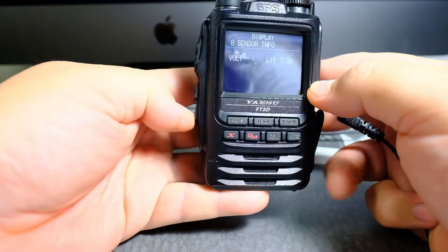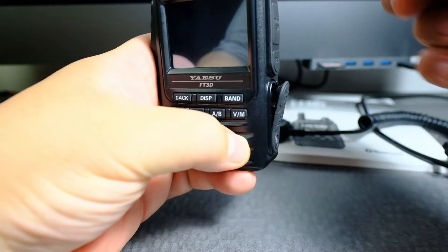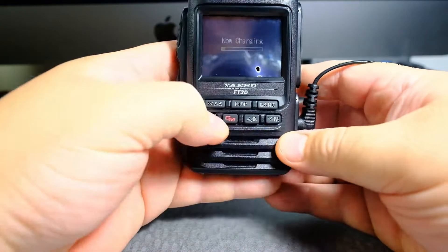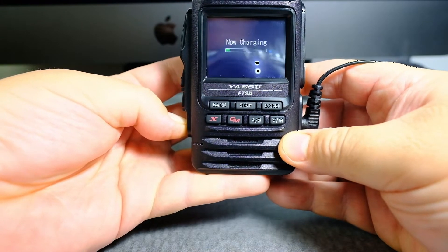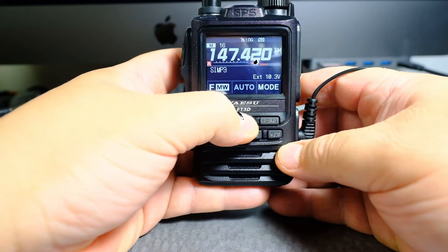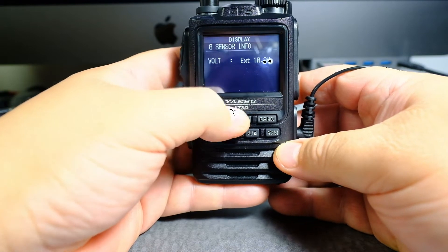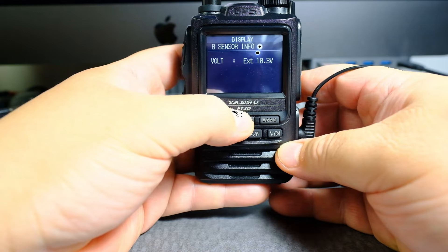I'm going to turn it off and then plug in the external power supply. Okay, I'm going to turn this on. Click and hold display, click display here — sensor info — and you see it says external.